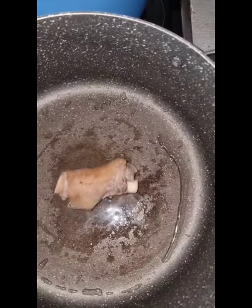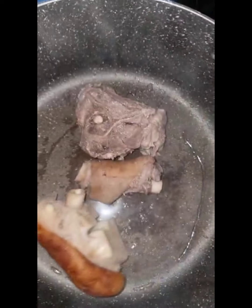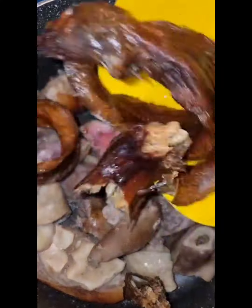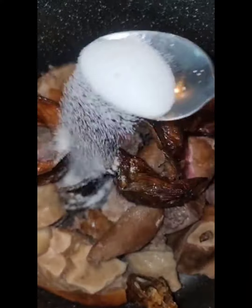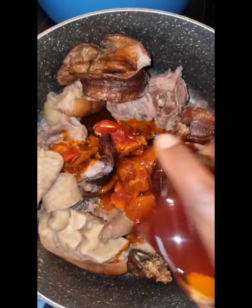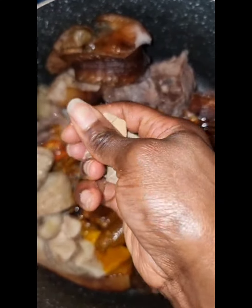Hey guys, today we're going to be making a bono soup. I have my assorted meats — goat meat and cow legs. I'll add some salt, add my palm oil, then put in my two seasoning cubes.